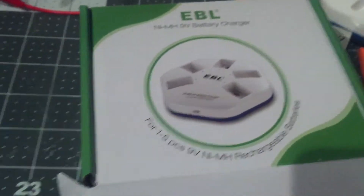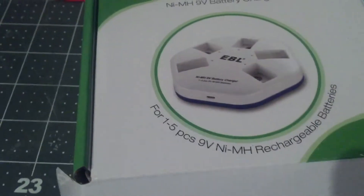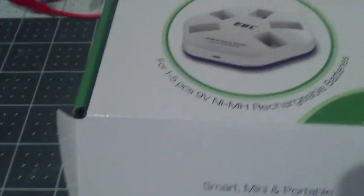Like that, and then there's this charger, which has a mini USB on one port and a normal USB on the other side. Just to show you the box — for 1 to 5 pieces, 9V NIMH rechargeable batteries. I'm gonna put the link in the description down below so you can check that out. Those are the instructions, which I'm totally gonna ignore.